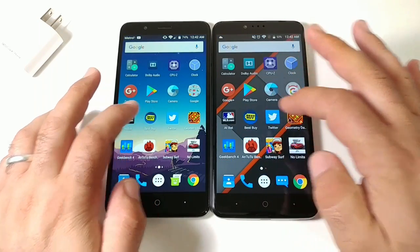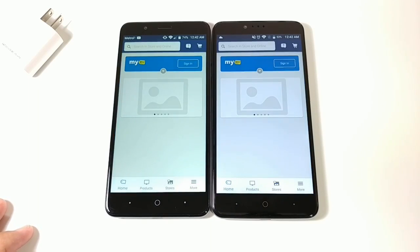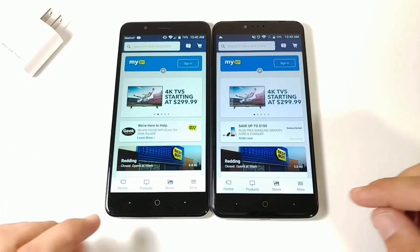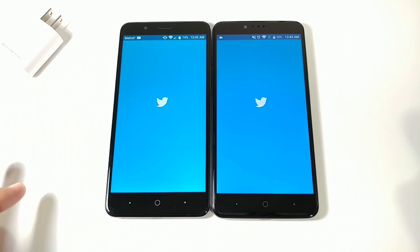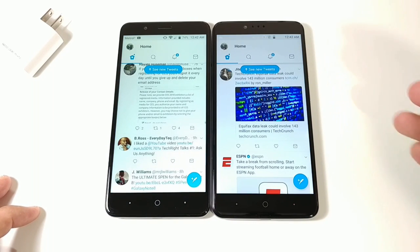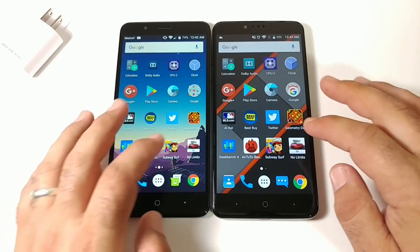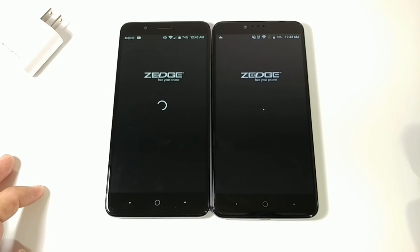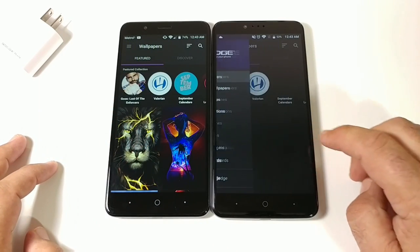Opening Best Buy — very close, possibly the Blade ZMAX but hard to call. Twitter — ZMAX Pro opens it faster. Zedge — ZTE Blade ZMAX opens it faster and is ready to go. Back to the home screen.